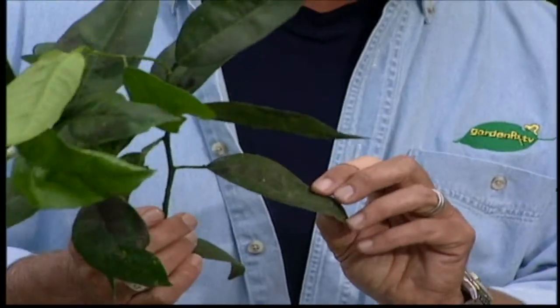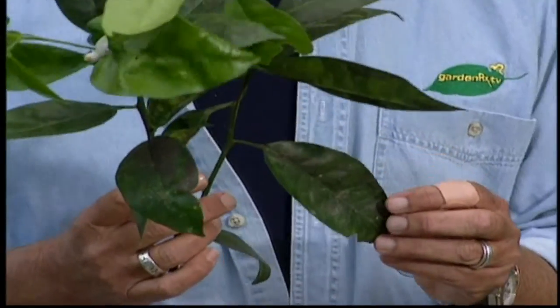If you see ants crawling up a fruit tree, or if you walk out and see a leaf that's covered in black, you know you've got a problem. But the ants and the black leaf are not necessarily that problem.